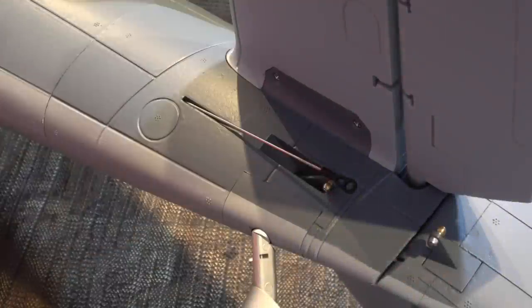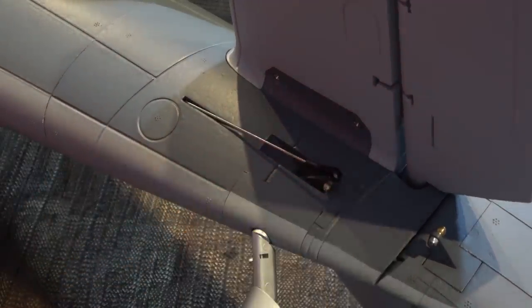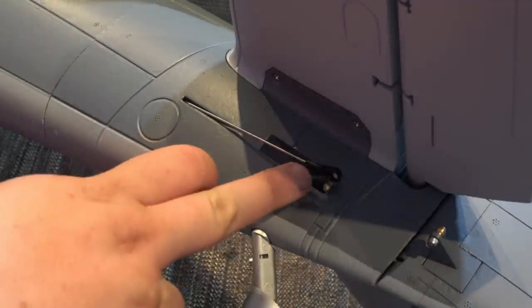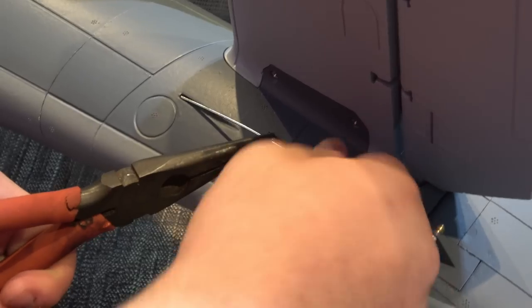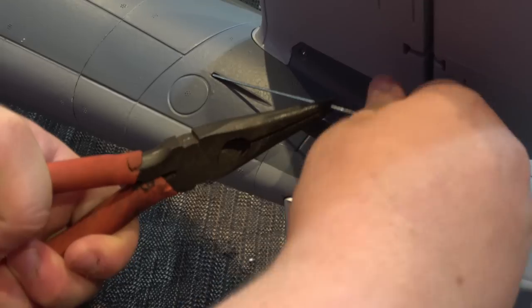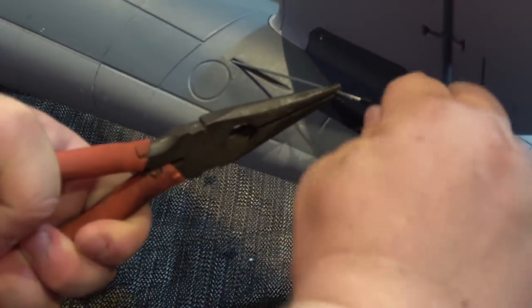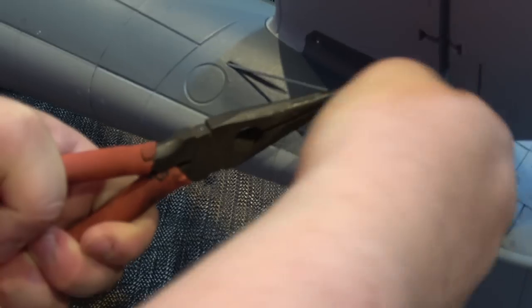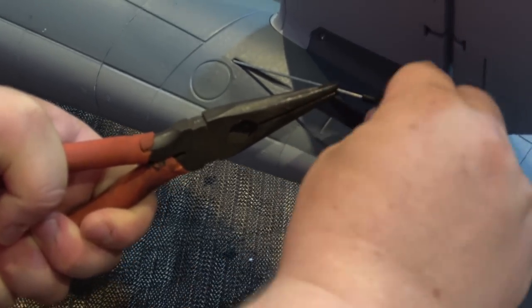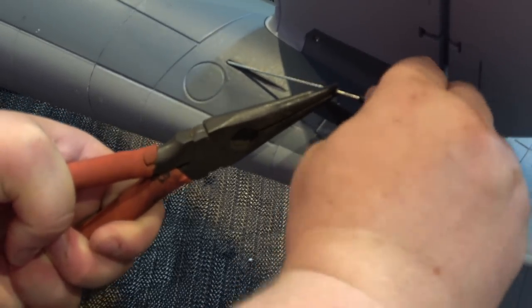Once you've put the horizontal stabilizer on, pull this rudder rod all the way through and put one of the ball-link ends on. I find them a little bit awkward sometimes, so I generally just put a pair of pliers over the edge to help grip it when I twist it on — it just makes it that little bit easier. Always make sure you turn these on with plenty of thread in them, because you can always adjust at the other end with the link.